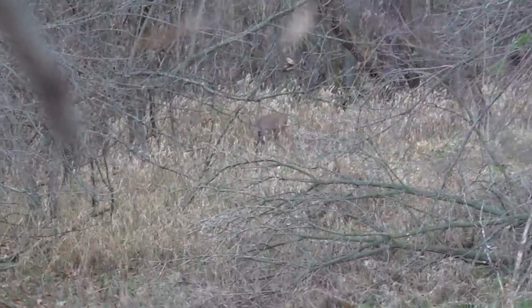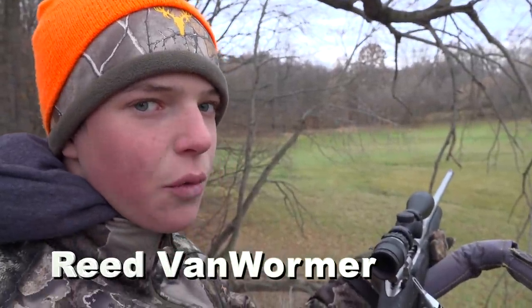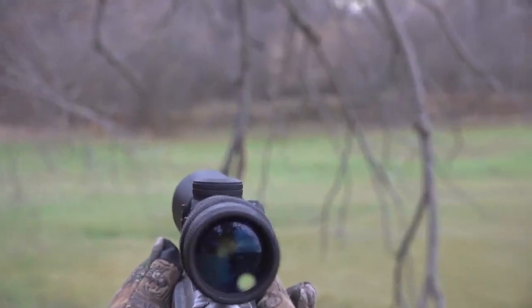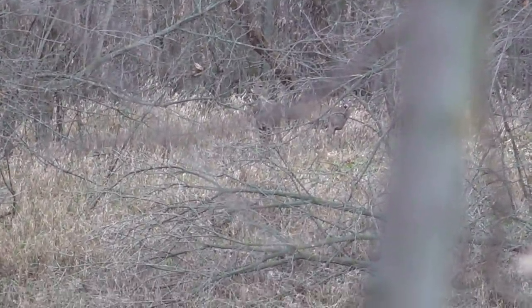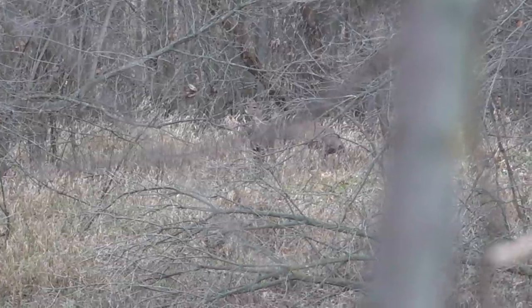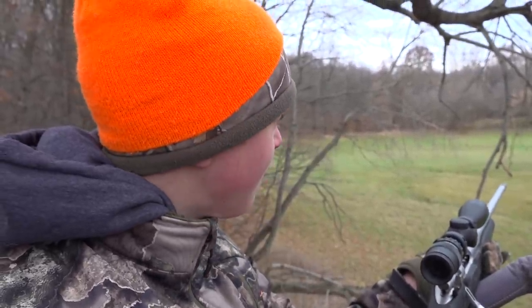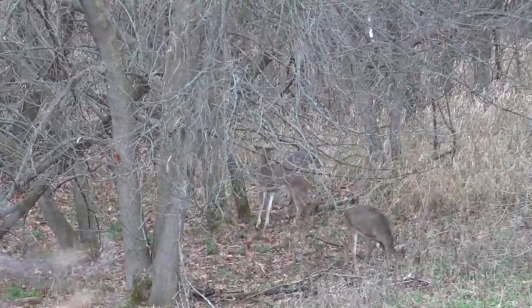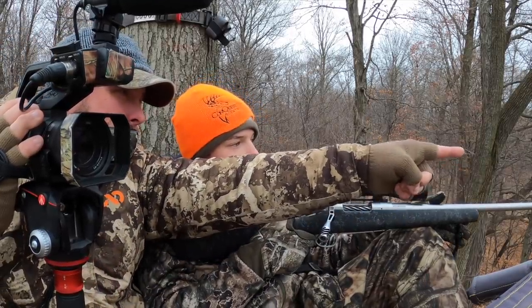We started with doe hunting. There was a bunch of does out on the field as we walked in and we spotted them from way back. We tried to sneak up on them, but right behind us it's all open and there were a few deer in here that we didn't see — and they saw us. They ran back and spooked all the deer off the field. We just got up in the stand, got all set up, and as I looked through the scope I pointed right at a deer. So now we've got a doe moving in, and if it's a big doe I'm going to shoot her.